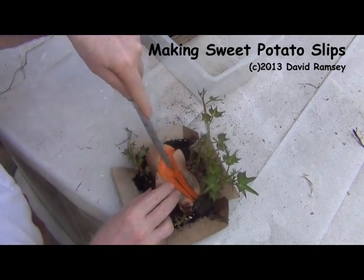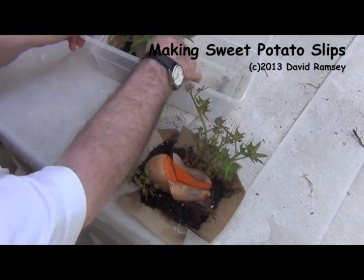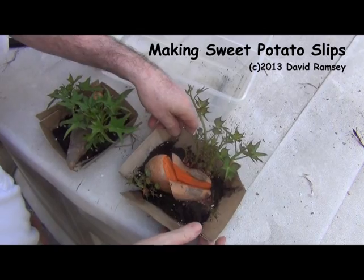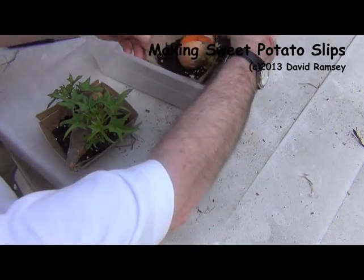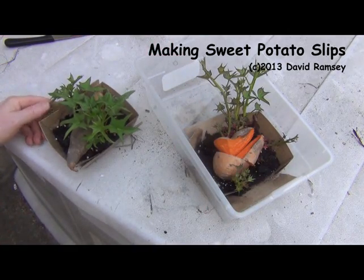Last year I planted four plants and it gave me more sweet potatoes than we could eat — we ate on sweet potatoes forever it seemed like. So I'll put those back in there; I want that to kind of separate out and harden off.